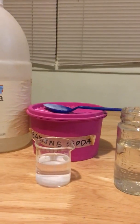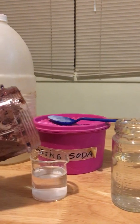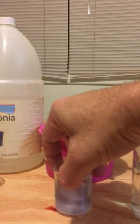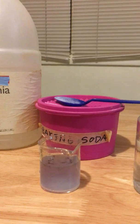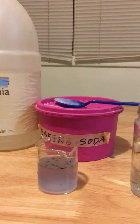Now we're going to pour a little bit into baking soda — baking soda is already in water. We'll put that in there and swirl it around, and we see it turns sort of a bluish color, indicating that baking soda, that sodium hydrogen carbonate, is a base.